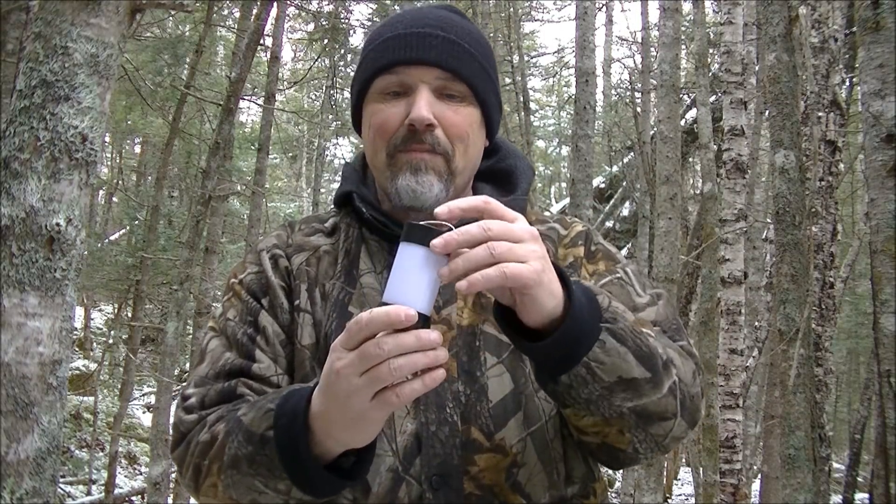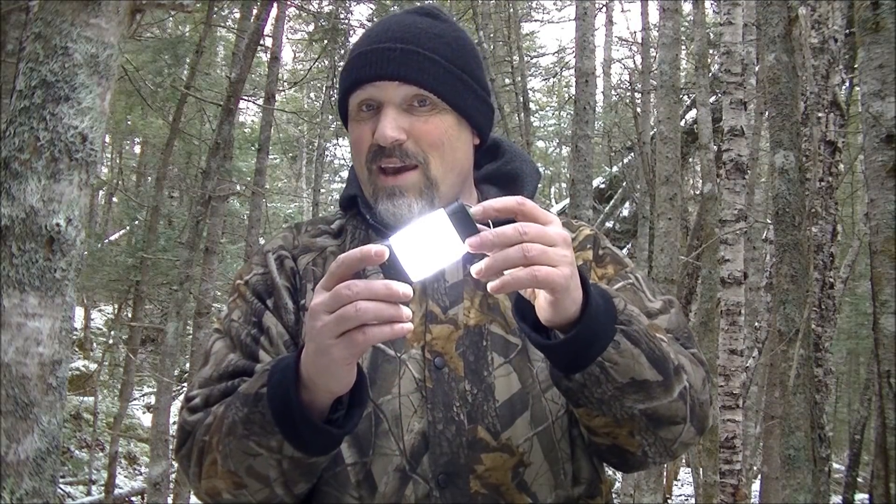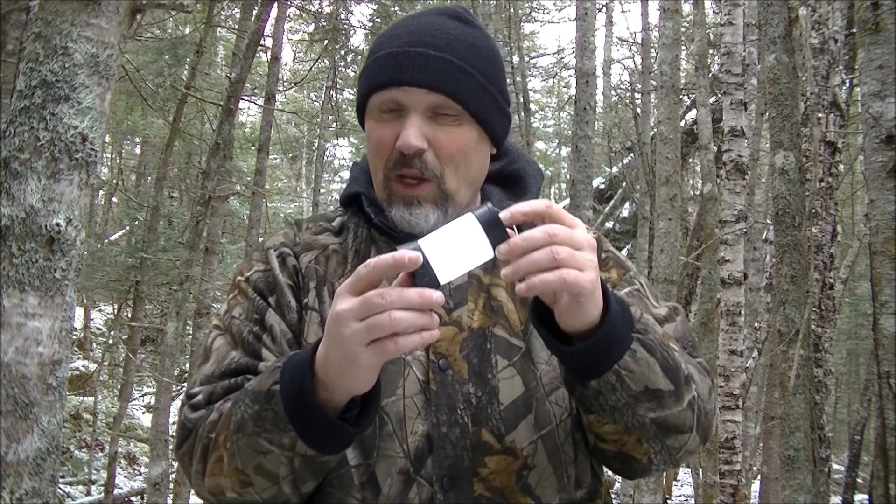This one here is a waterproof light. It has five modes: high, medium, and low. High is 350 lumens, the low is 50 lumens. Then you have a red light and a flash mode.